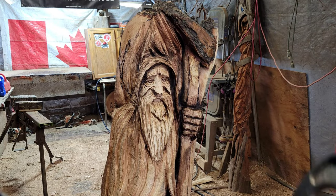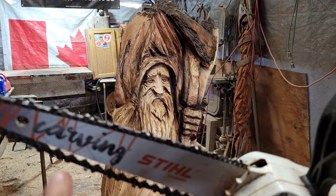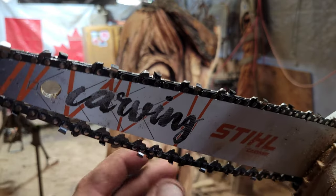Remember when you've got a brand new chain it's going to stretch, so stretch out your chain first — you might have to readjust it. But that looks pretty good there.